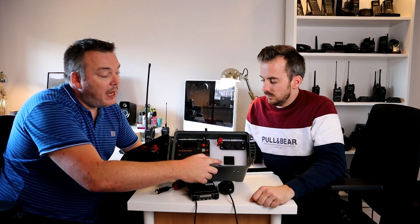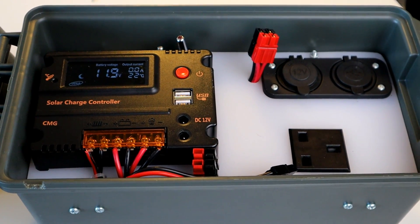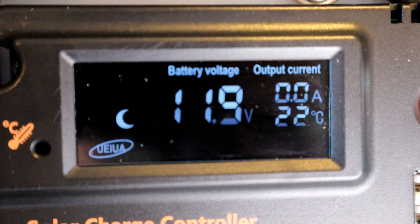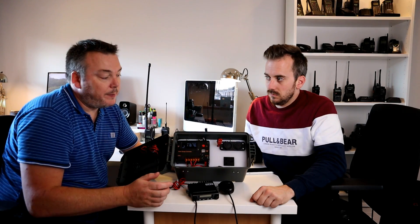You've got a 12 volt output, and you've got two USB outputs there. All controlled by the power button on here. So once you turn the unit on, the solar charger — which is what I use to charge the batteries with — powers up, gives you the voltage readouts, and if you want any of these to work for output power, press that and that will provide power.